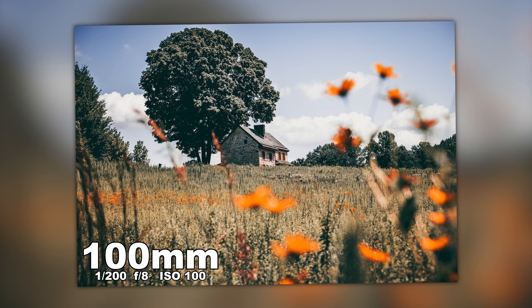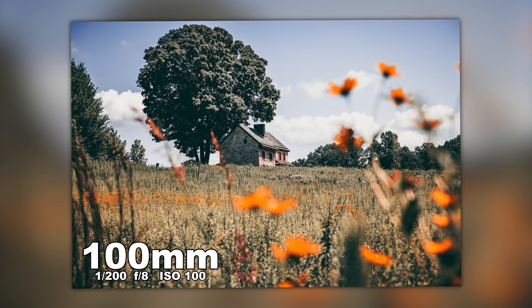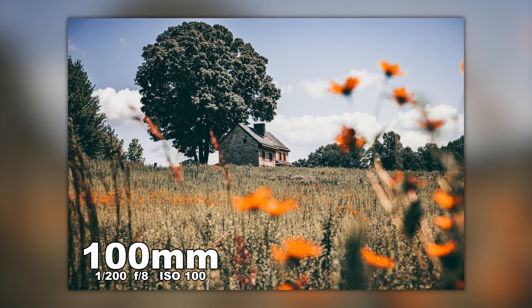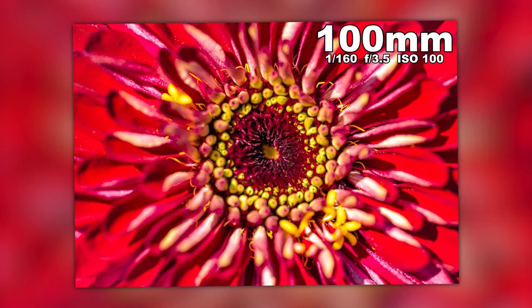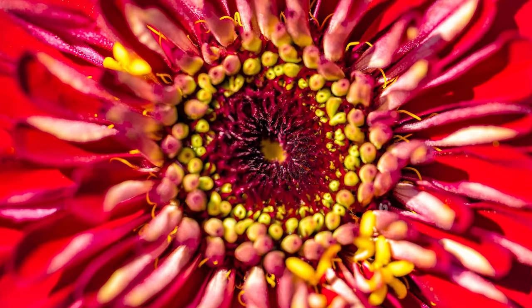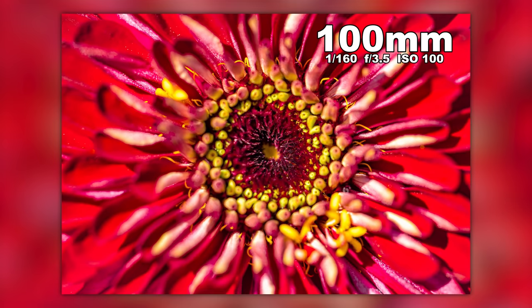We have a couple more landscape shots from Steven. Great composition — love the out-of-focus foreground that draws you into the subject. The 100mm macro can work as a landscape lens. The lines are perfectly straight. This shot — the whispering eye — has awesome colors and really super tight focus. This one was shot at f/3.5 and it looks great.